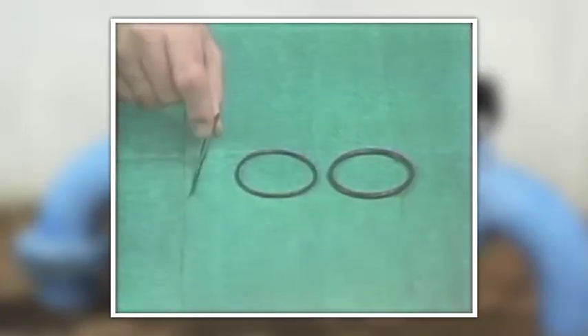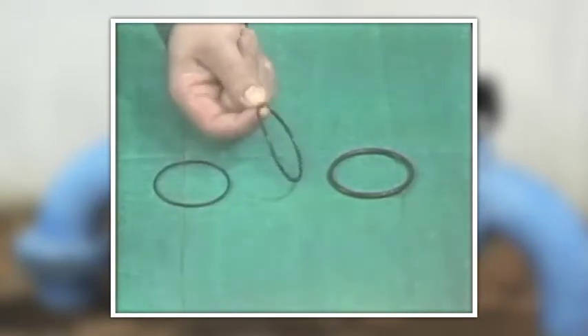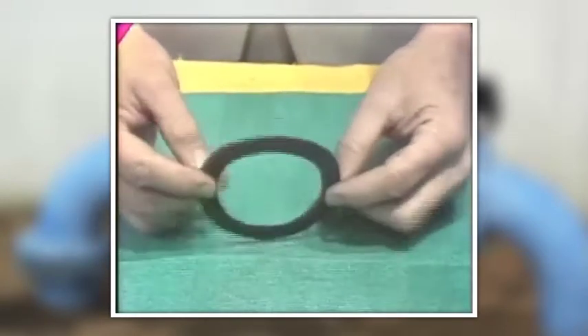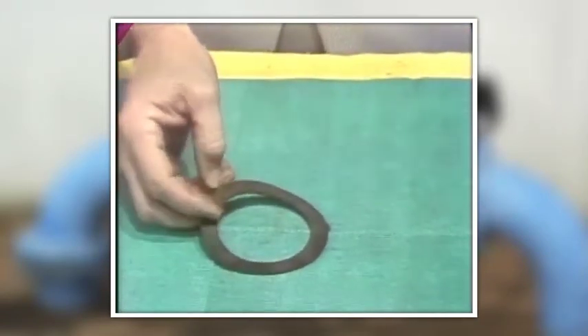O-rings are simply, as the name implies, rings of round material, usually rubber. They come in all sizes and are used as seals. Gaskets like this are also used as seals. They may be made of any of a number of materials.